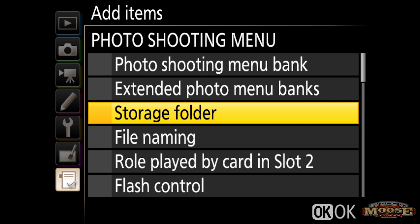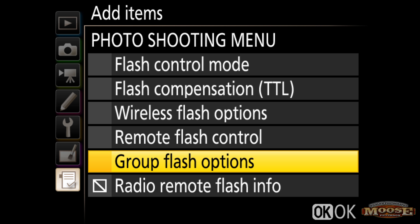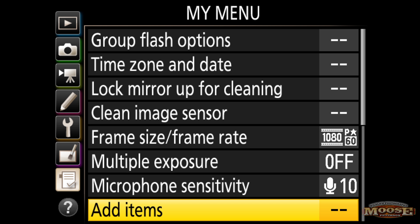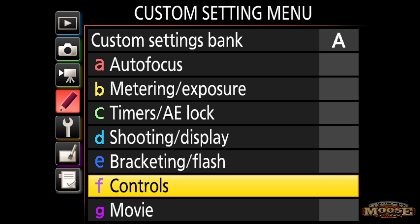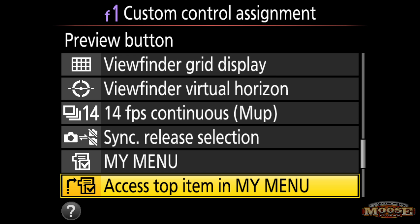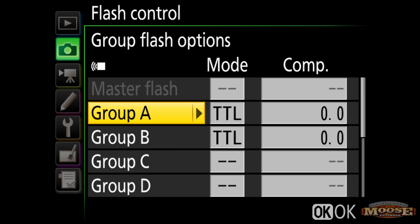Go down to Photo Shooting, Flash Control, then down to Group Flash options, and make sure you hit OK. You'll be at the top. Go to Custom Settings, Controls — in this case I'm going to assign the Preview button. Make sure it says 'Access top item,' and boom — hit the preview button and it instantly comes up. Quick and simple, the way I love it.